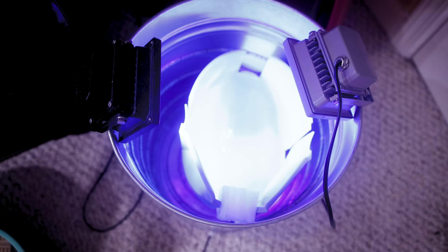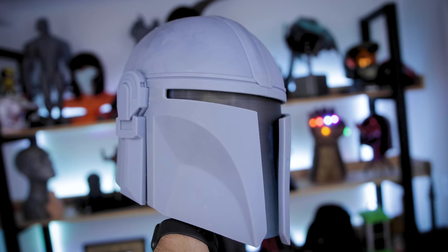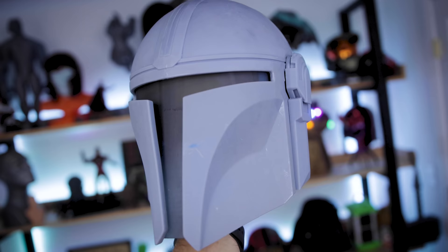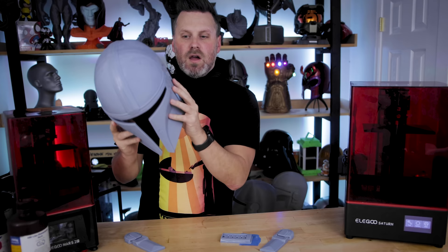And here we go — I have a fully assembled Mandalorian helmet printed in multiple pieces on the Elegoo Saturn and the Elegoo Mars 2 Pro. Very excited to see how well this turned out. There's still a good bit of cleanup to do: I still need to do the back panel, the back vents just came out, and I still need to do a lot of sanding and filing down where all of the seams are to help hide them.